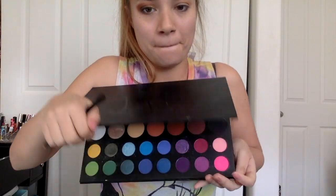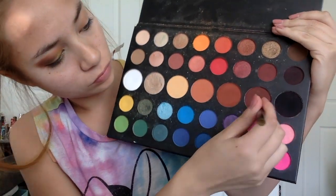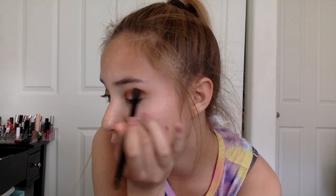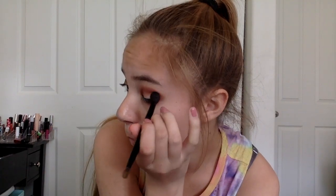Now time to work on the other eye. Going in with a darker brown — darker than the one in the other palette. Popping that into my crease and really making my eye shape look dome. Going around my lower lash line to really define my eyes, make it look kind of sappy and sad. Taking that black and putting it in the outer corner and lower lash line as well.